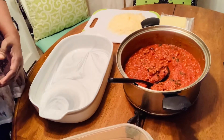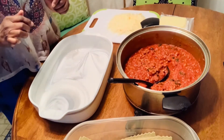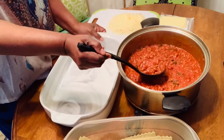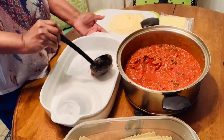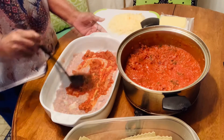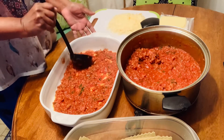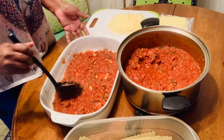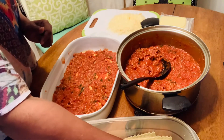Okay, so everything is ready. I did drain off my noodles so they are ready. First thing I'm going to do is spread some sauce at the bottom. Y'all try this at home — it's a little time consuming but for some good homemade lasagna, it's the best.